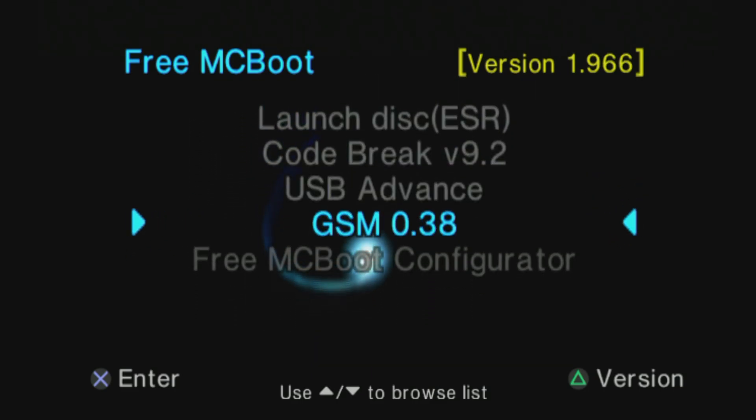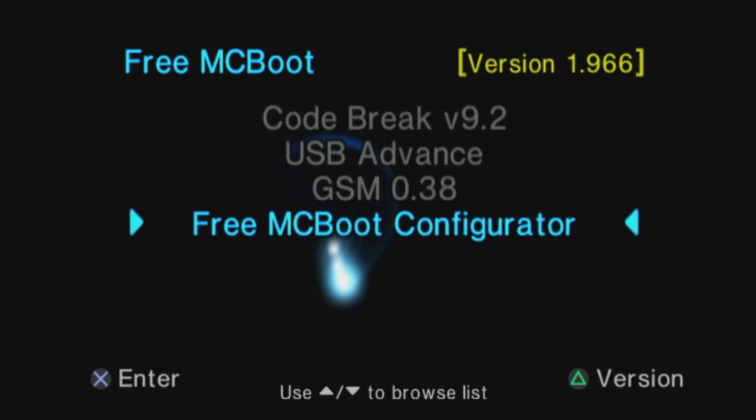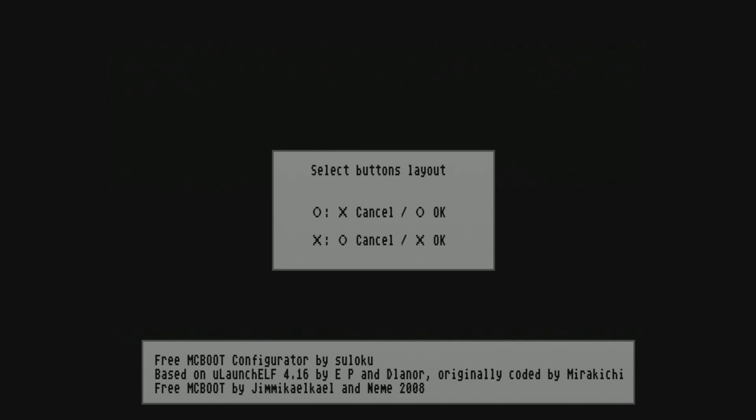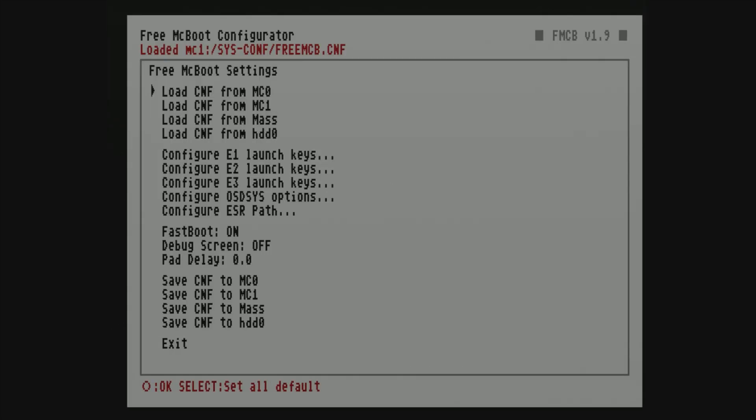FreeMcBoot has a configurator — however you want to pronounce it — to change the settings inside FreeMcBoot to your liking. One of the key purposes behind the configuration software is to change the menu items on the main menu of FreeMcBoot, but you can also make changes to other key settings here and save that configuration to the memory card.